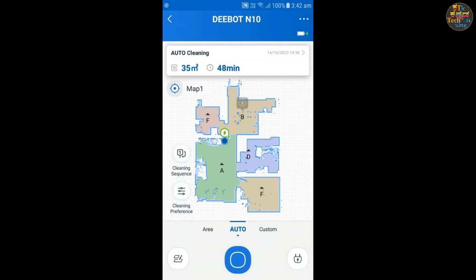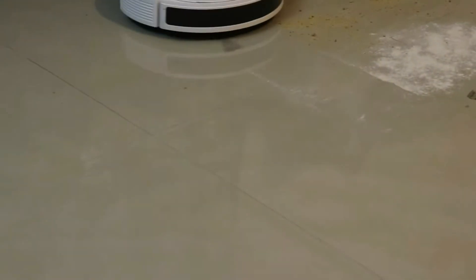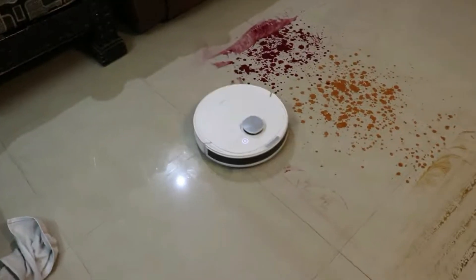Let's talk about mopping functionality. The Deebot N10 offers a mopping function for hard floors. After vacuuming, it can simultaneously vacuum and mop, which is time-saving. Now let's get our hands dirty — or rather, clean!